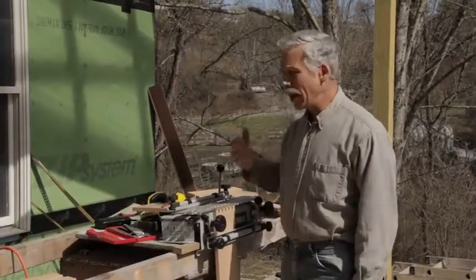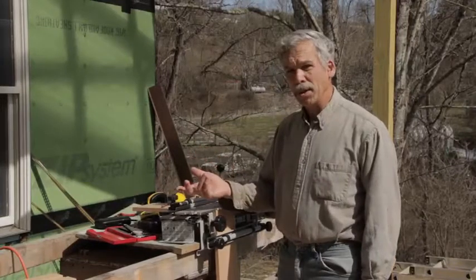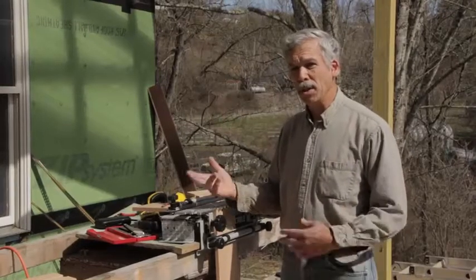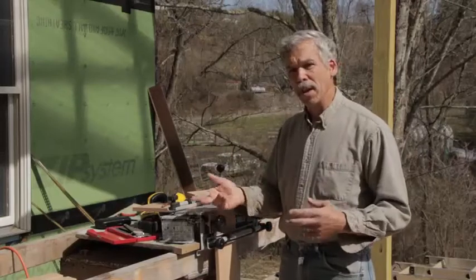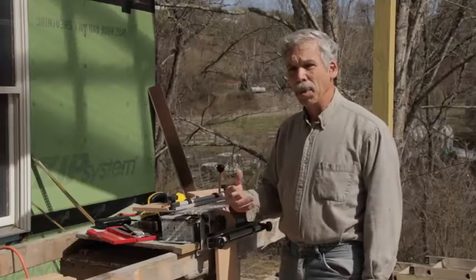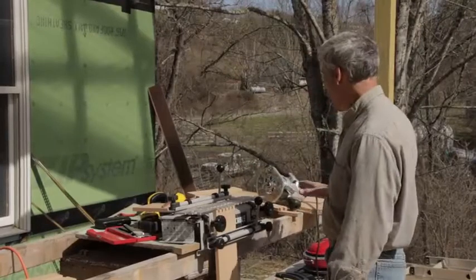You don't have to get a whole bunch extra if you get the deluxe model with all of your templates and all of your router bits. That's really the difference between the cheap model and the more expensive model — you get all the bits that fit everything along with all the guides that fit everything, rather than having to go through the headache and try to piece something out. You think you're going to save five dollars and you really won't.